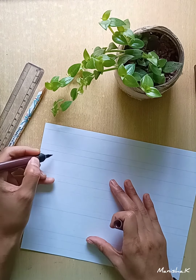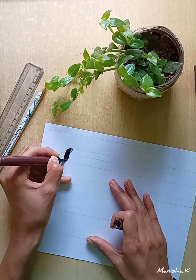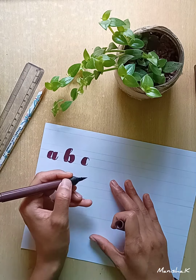So I started writing. You just need to learn how the stroke works.